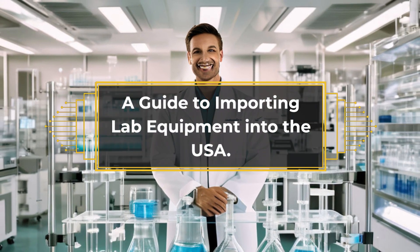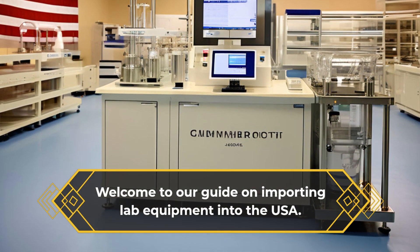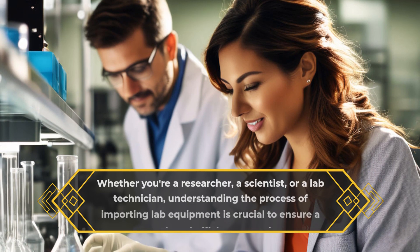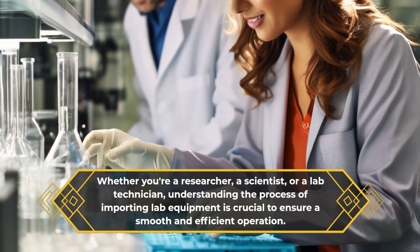Welcome to our guide on importing lab equipment into the USA. Whether you're a researcher, a scientist, or a lab technician, understanding the process of importing lab equipment is crucial to ensure a smooth and efficient operation.